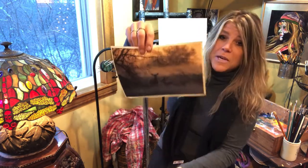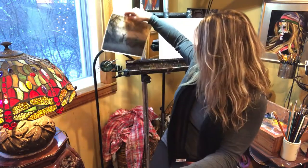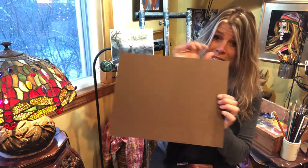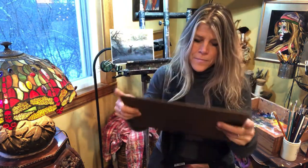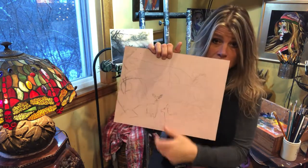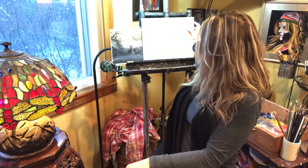Here's the picture we're going to be using and I am going to be putting it on this masonite board. I gessoed this side and I took a pencil and kind of sketched in the does and I sprayed it with fixative, so now we can begin.